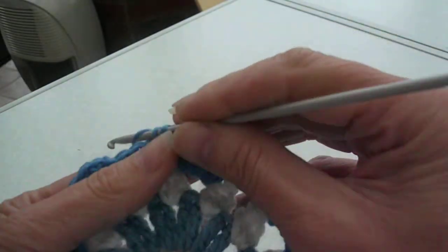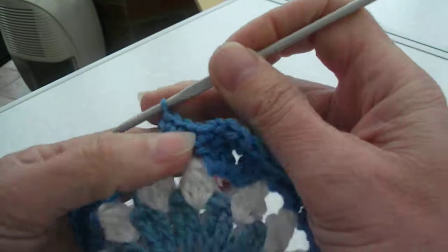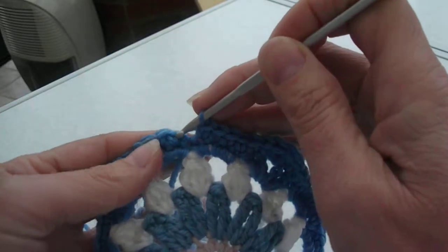We're on the last bit. Four further double chains. And slip stitch into the first double chain of the row.